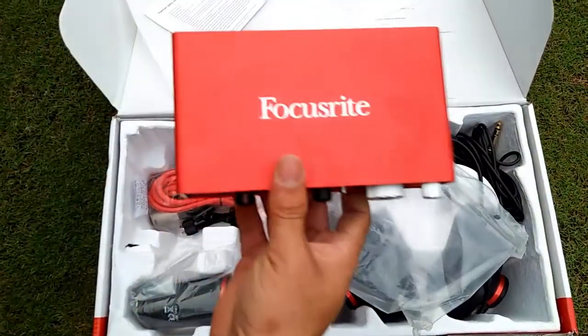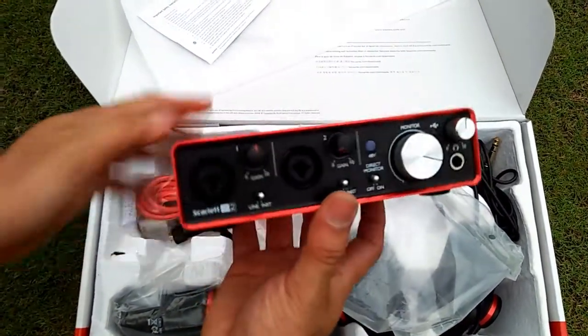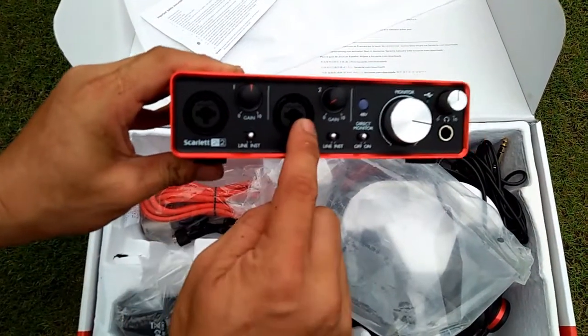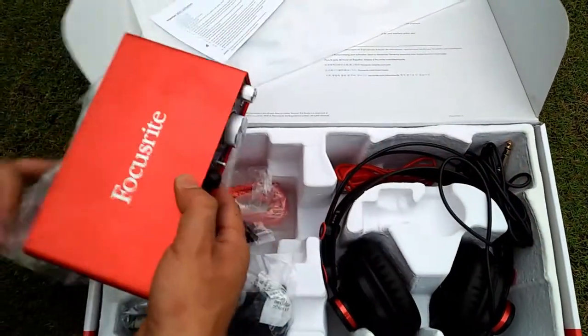Focusrite has provided analog protection circuitry across both the inputs and the outputs to guard your interface against unwanted power surges. It is compact and portable enough to take anywhere — you won't even need a power supply. The Scarlett 2i2 is connected and powered by a single USB cable.